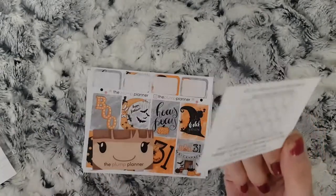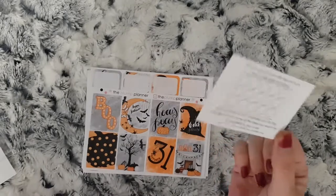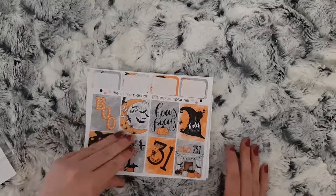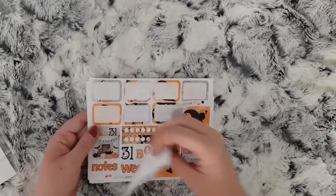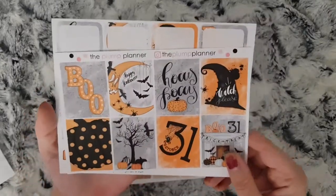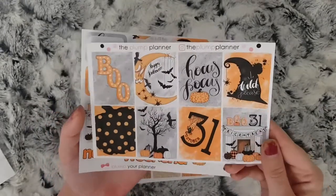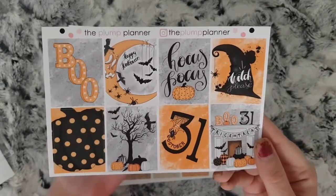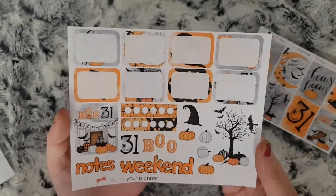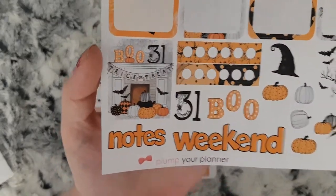Fill it with Pippi bows — I don't know where you find the Pippi bows because I haven't had a reward card before. This is the first time I've ordered since the reward system started, so we will find out where those are. This is the Hocus Pocus kit — this is one of her two-sheet kits, so you get your gorgeous full boxes.